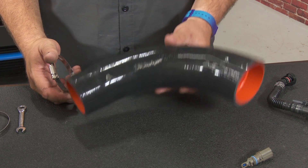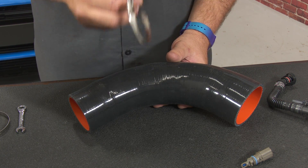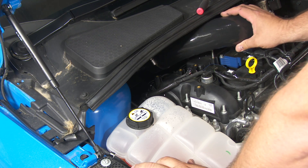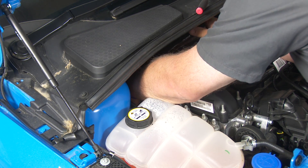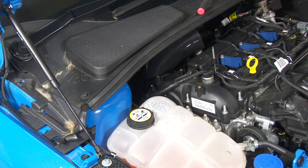Now we're ready to install the inlet on the car. Grab the inlet pipe itself and the smaller clamp, and make sure it's orientated so you can get to it when it's on the car. We're going to fish the inlet tube down there and connect it to the turbo, then get in there and tighten it down.